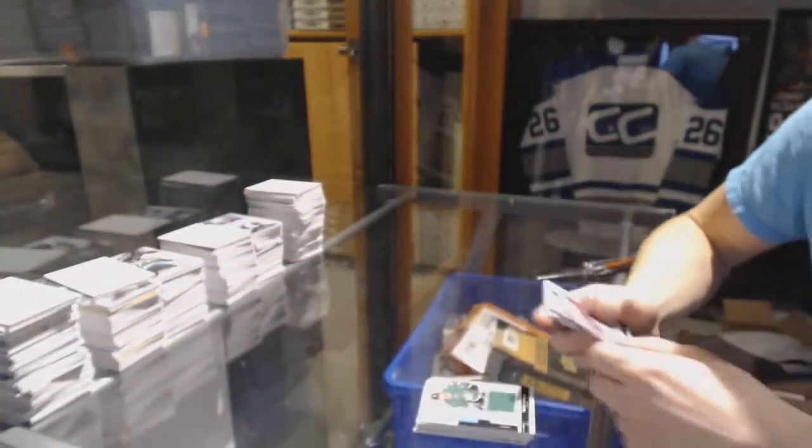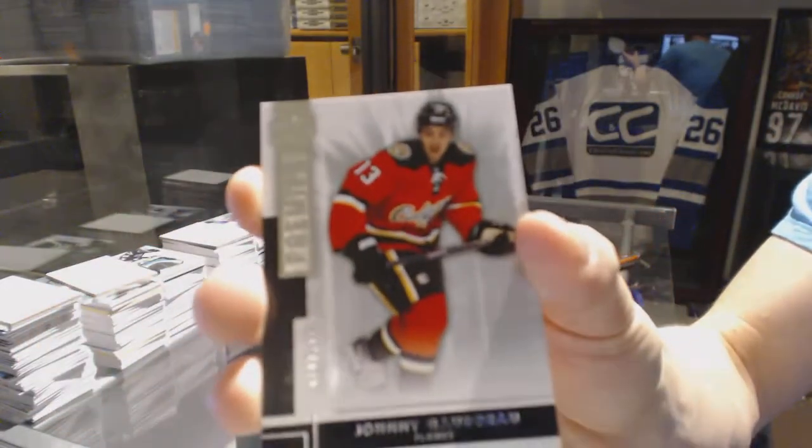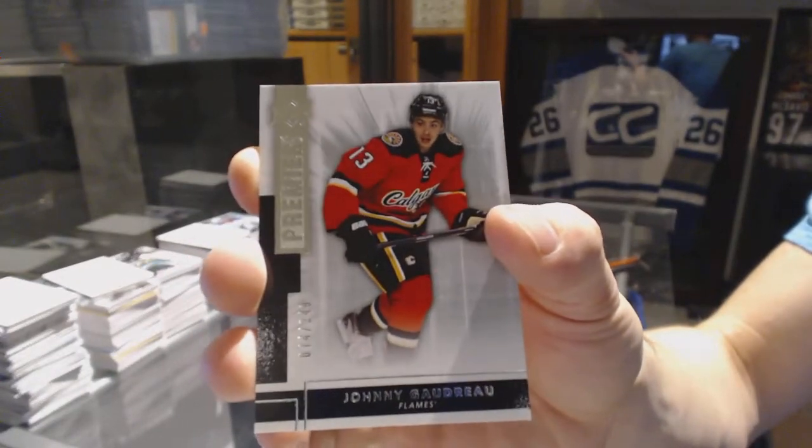And a base rookie number two of 249 — Johnny Gaudreau. Well, might as well finish on a Johnny Hockey. So there we go, buddy!